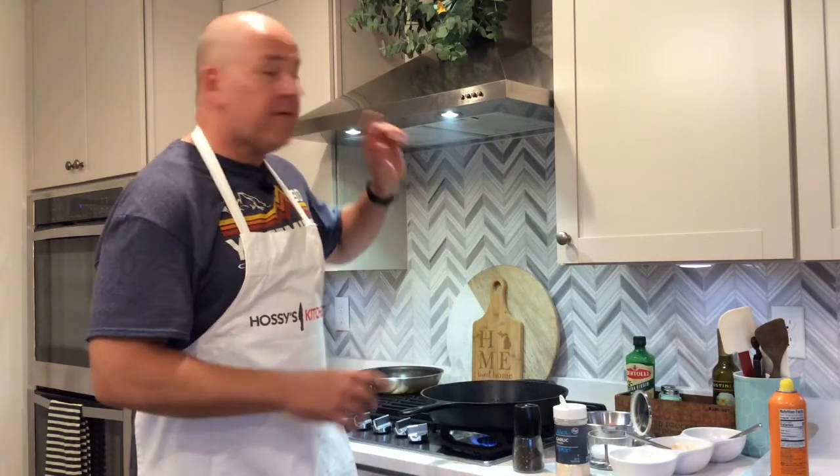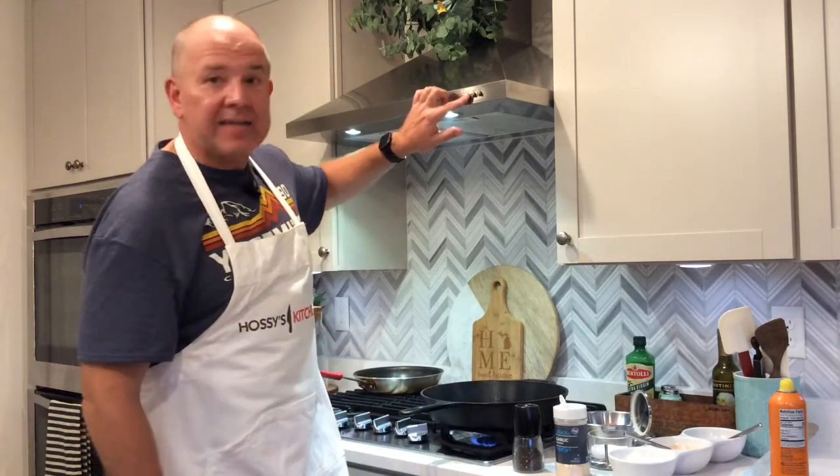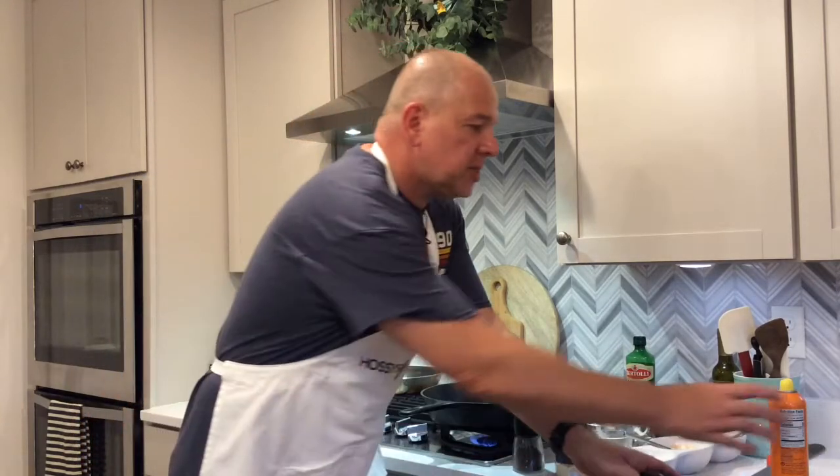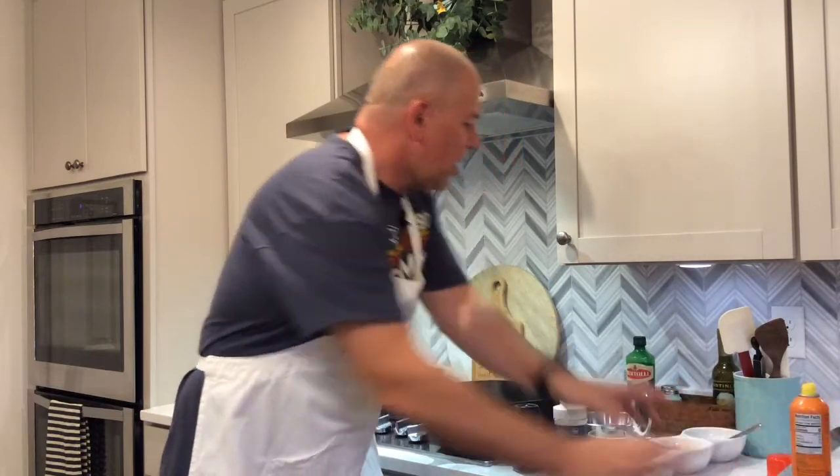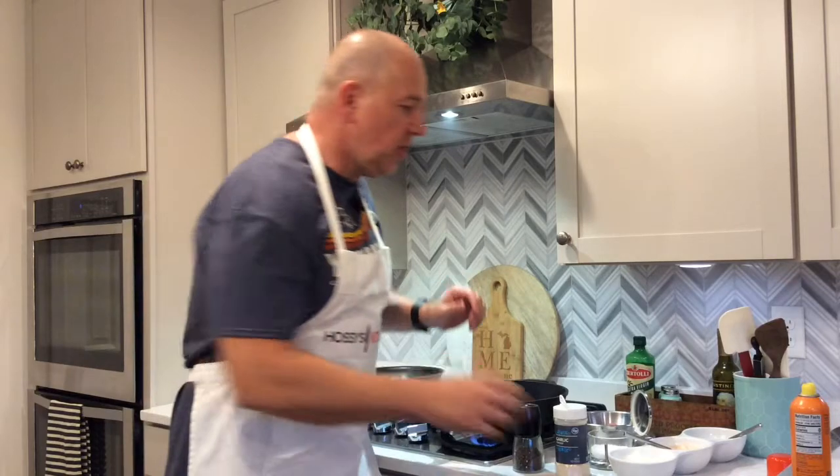Now it's time for the meat. Make sure you have everything right by the stove. Here's the order things are going to happen: first, if you have a vent, turn it on because it might get a little smoky. Next, spray the bottom of the spatula. Then we're going to go — meat, smash, season, and then onions.